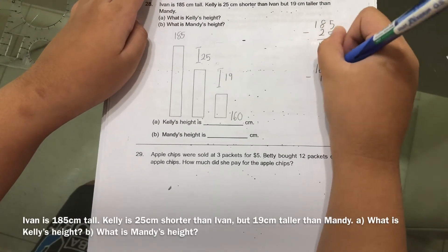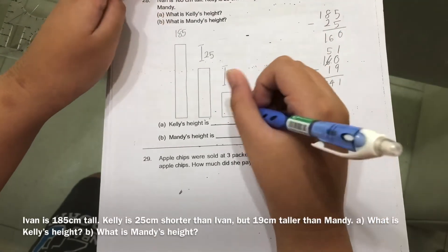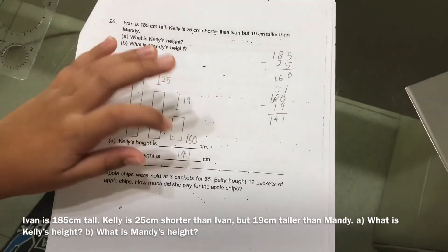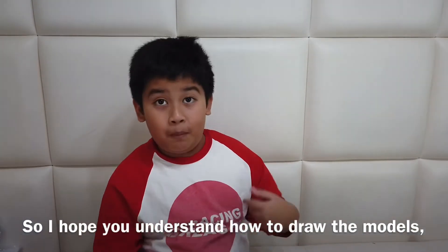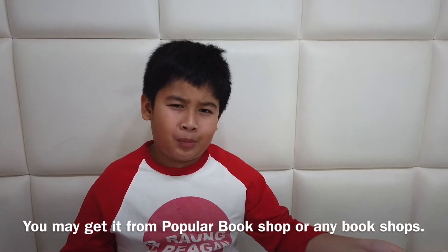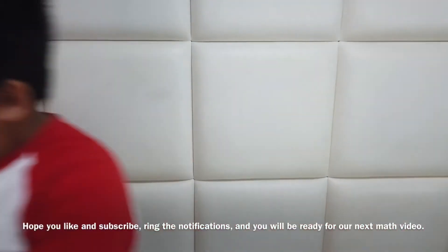To find Mandy's height, since you already know Kelly is 160 cm, you do 160 minus 19, which gives you 141. So Mandy's height is 141 cm. So A is 160 and B is 141. I hope you understand how to draw the models using the stencil. You can get this stencil at a bookshop like Popular — I found mine downstairs. Hope you like and subscribe and hit the notification bell — see you in the next math video!